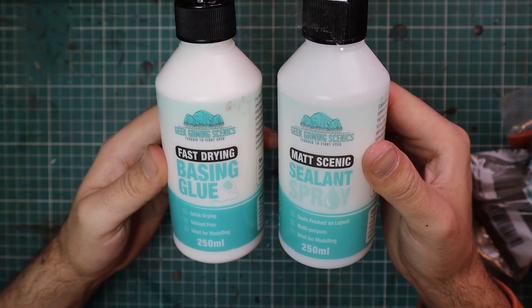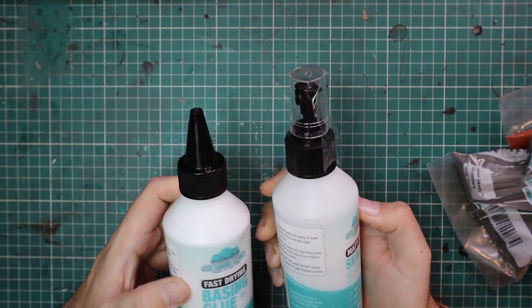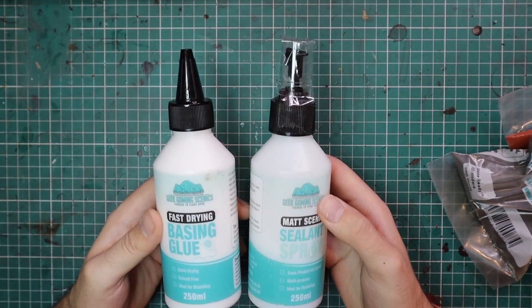I also got some of the fast-drying basing glue and some matte scenic sealant to apply the material and make sure it stays there.